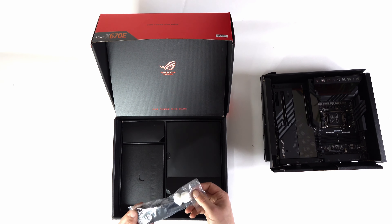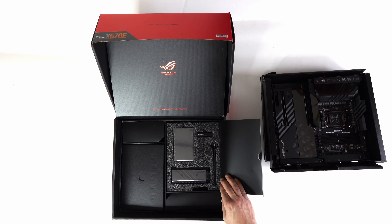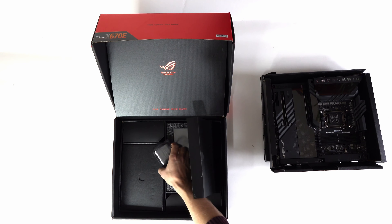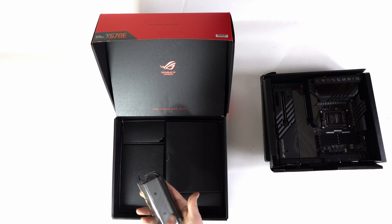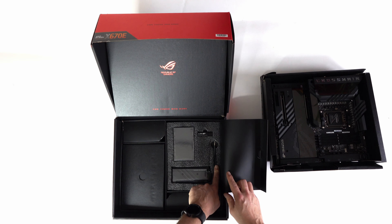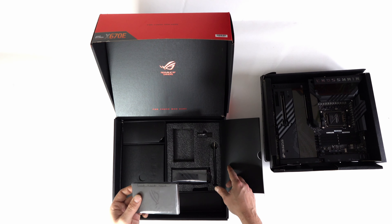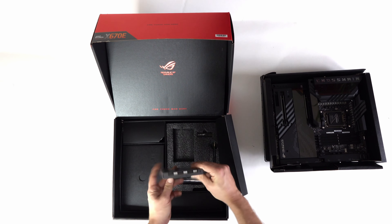Door number three contains our Wi-Fi antennas, and under door number four we have two parts. First we've got our Gen Z card — this will allow a Gen 5 M.2 SSD on one side and a Gen 4 on the other. Next to that we have the ASUS-branded screwdriver and a USB, and then our lighting and fan control, which allows for three inputs on one side and another three on the other side.